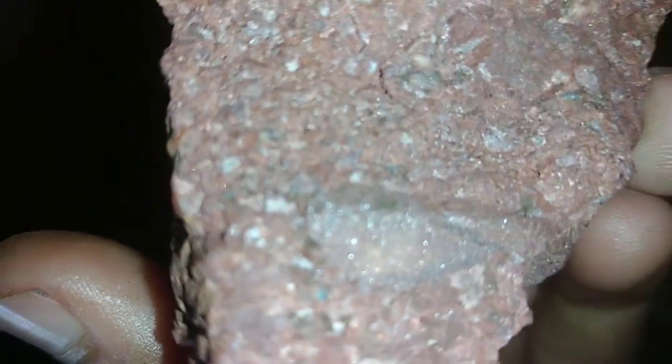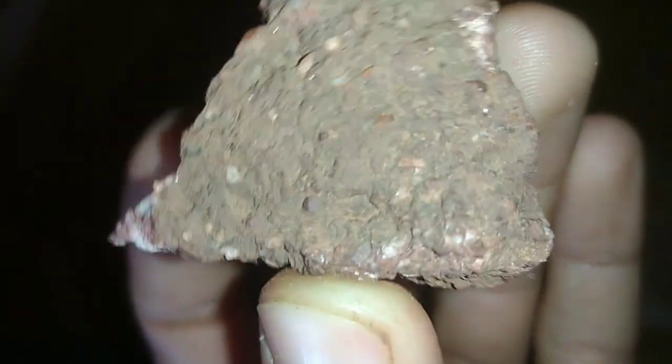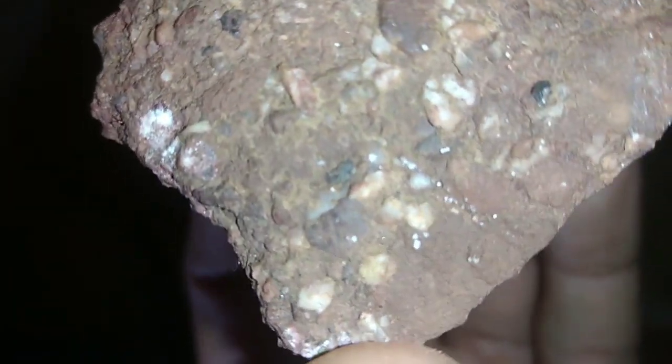Step 1: Preparing your gold. Before you can extract the gold from your holdings, you'll need to prepare it. If you have gold jewelry or other items, you'll need to remove any non-gold materials like stones, clasps, or other metal components. You can do this by using a jeweler's saw or pliers to carefully remove them. If you have gold coins or bars, you don't need to worry about this step.